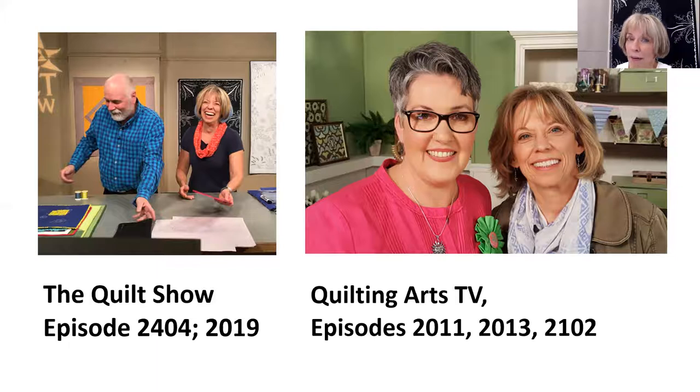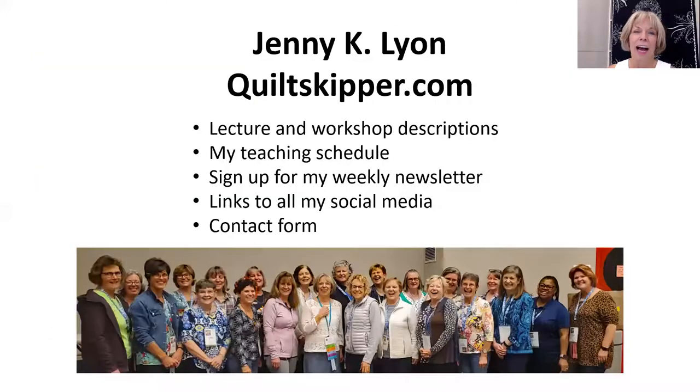I keep my classes very lighthearted and encouraging. I would love to give you a visit — give me a holler at quiltskipper.com. I am Jenny Lyon. Thank you.